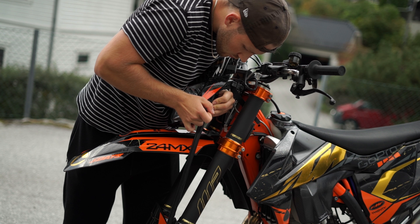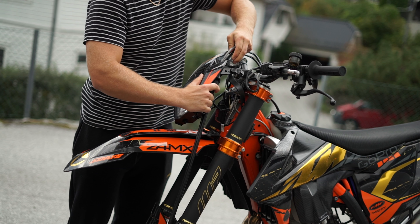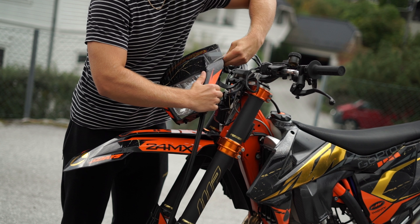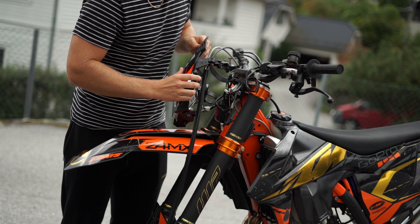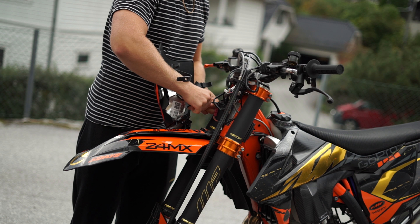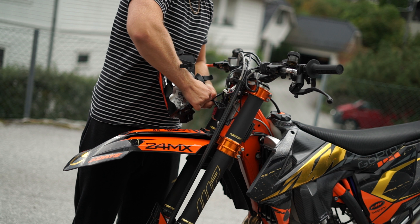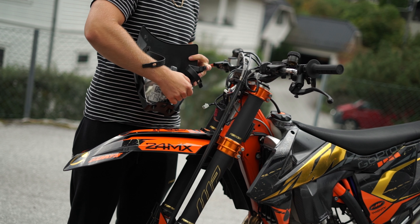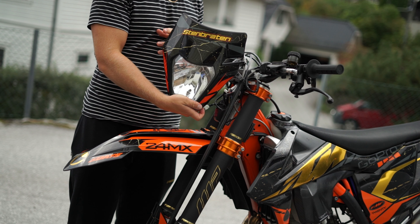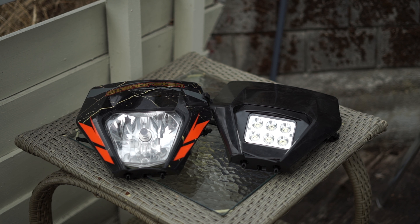I know some of you aren't from Norway and then it's probably not that easy to understand me when it's in Norwegian, so maybe I can try to do some more English videos. What you have to do to install this headlight is really easy — you just remove the rubber bands from the forks, lift the headlight up, unplug the cable, and remove the headlight. When you buy your Bike House LED light, you can get it with a headlight mask.